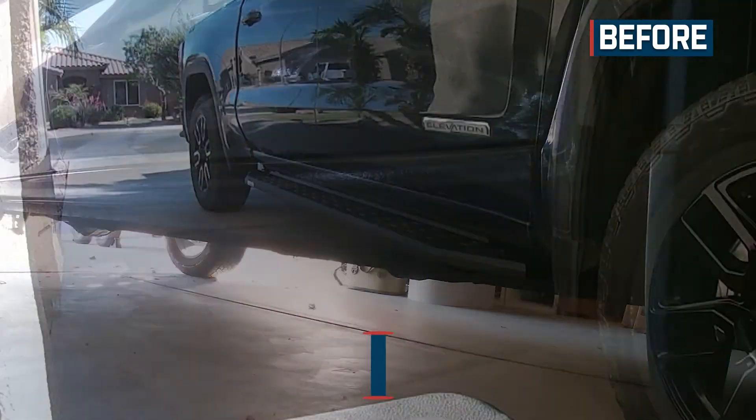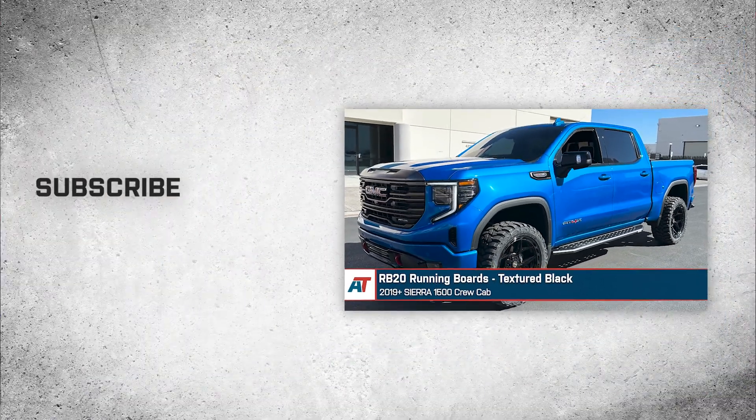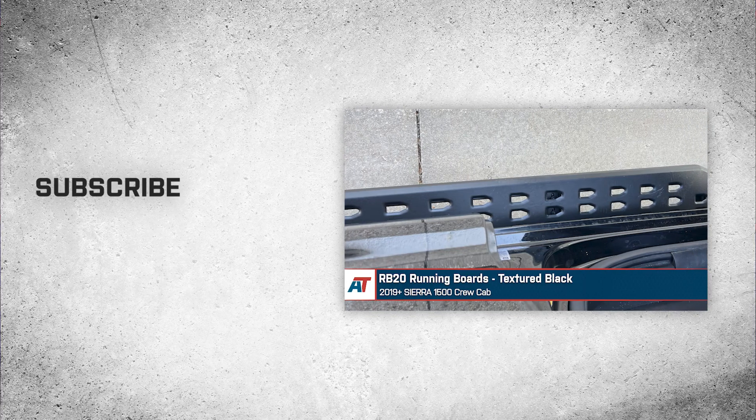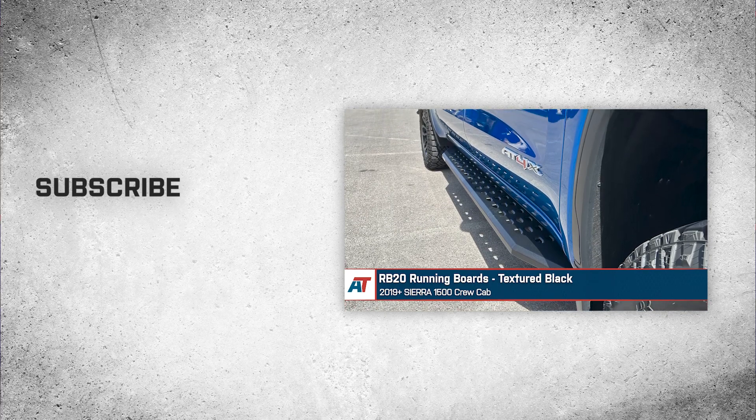That's going to wrap it up for our review and install of the RB20 running boards in textured black, fitting 2019 and newer Sierra 1500 crew cabs. Thanks so much for watching, and as always, for all things Sierra, be sure to stick with us right here at americantrucks.com.